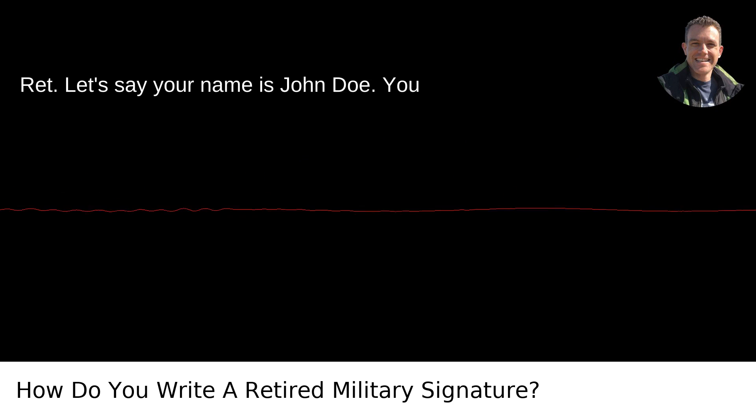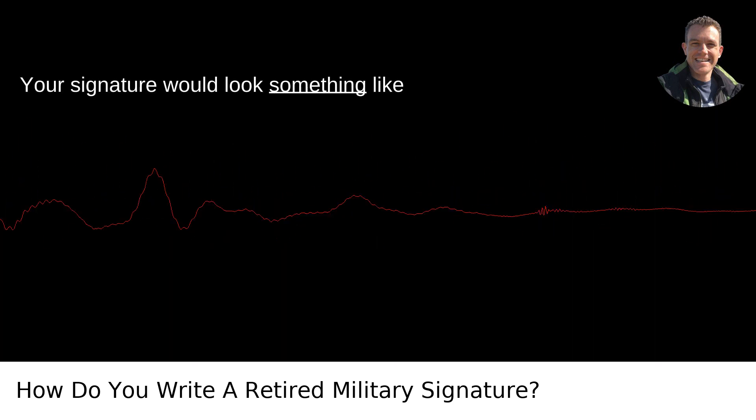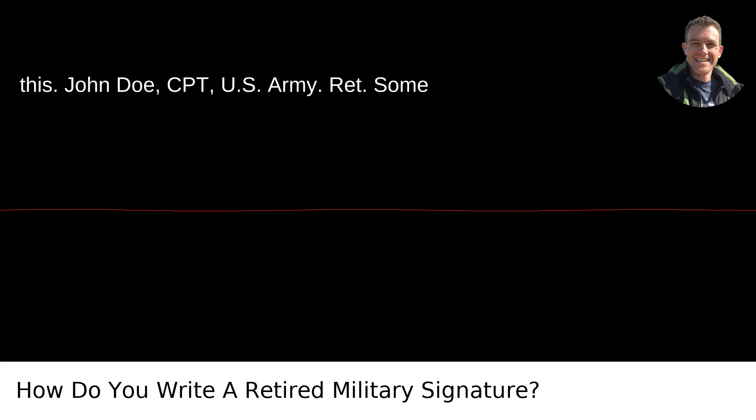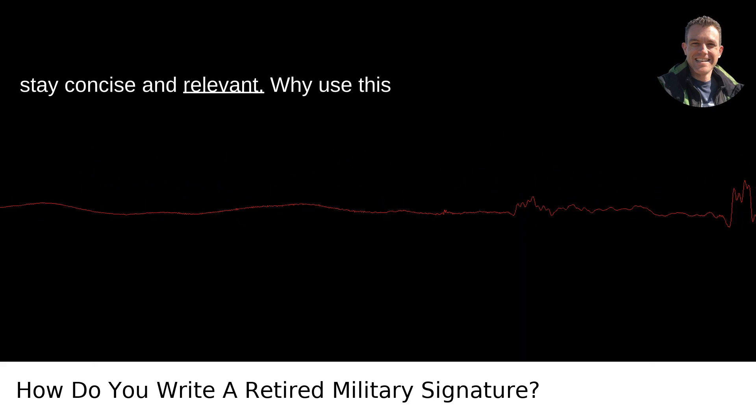Let's say your name is John Doe and you are a retired captain from the U.S. Army. Your signature would look something like this: John Doe, CPT, U.S. Army, RET. Some might include their degree or other accolades as well, but keep in mind to stay concise and relevant.